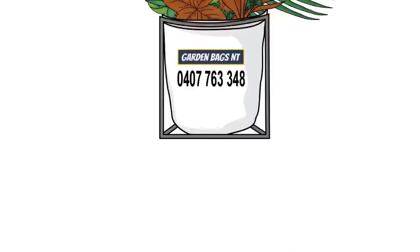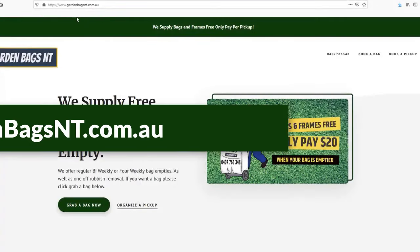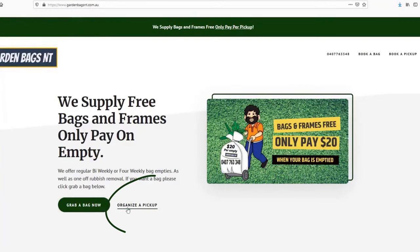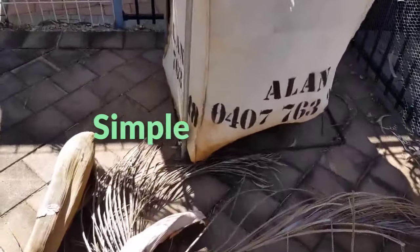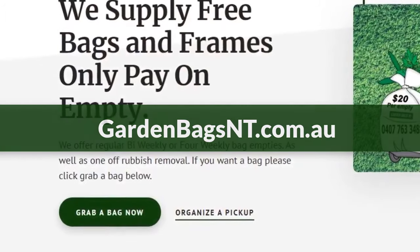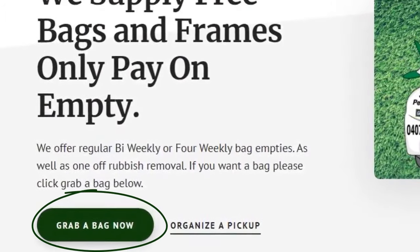Once allocated to a run, we empty your bag at a regular scheduled time. You can organize an out-of-schedule pickup by visiting our website and clicking 'Book a Pickup'. Without a doubt, our system is the easiest way to keep your garden under control. Visit gardenbagsnt.com.au and click the 'Grab a Bag' button.